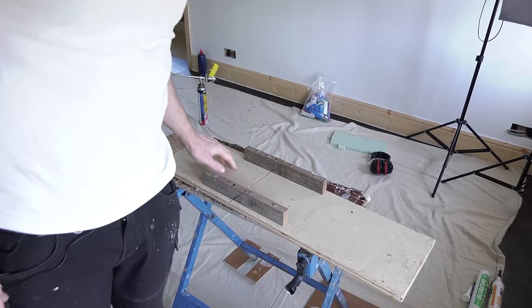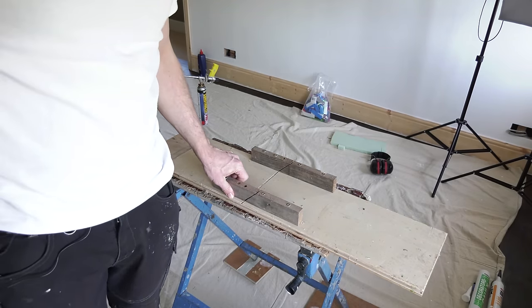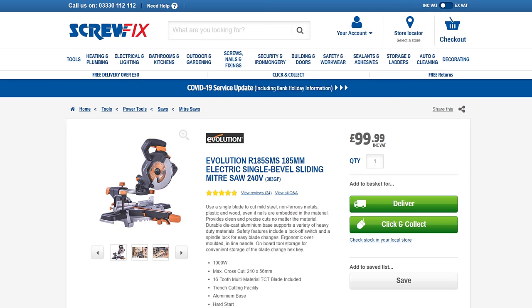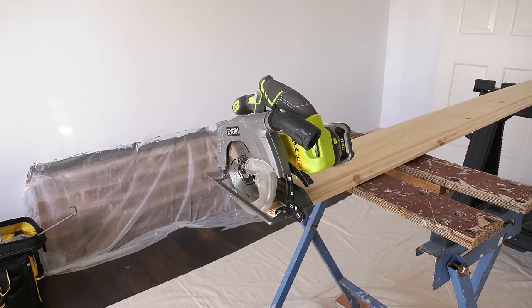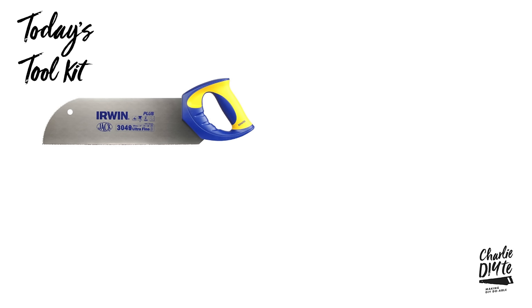We're going to be cutting some 45 degree angles today so I'll be showing you this mitre box I made a couple of years ago. But if you can get hold of a mitre saw it'll make your life so much easier, and the price of some of them might surprise you. There's also the option of a circular saw. Moving on to tools, I recommend this Irwin Jack floorboard saw as you get a really precise cut with its finer teeth and it's also good for mitre boxes.